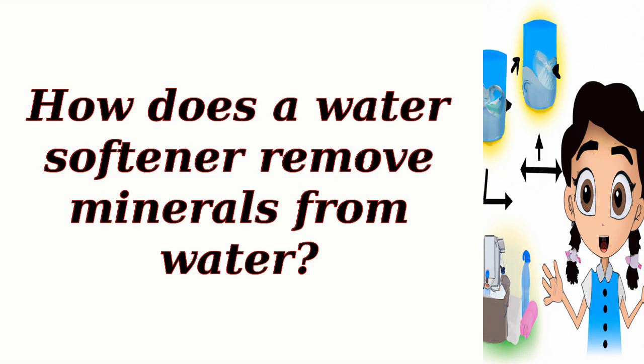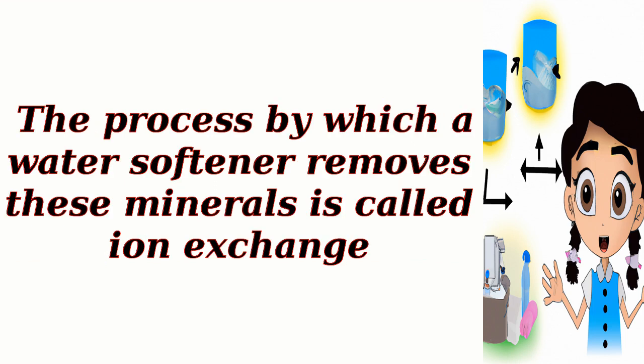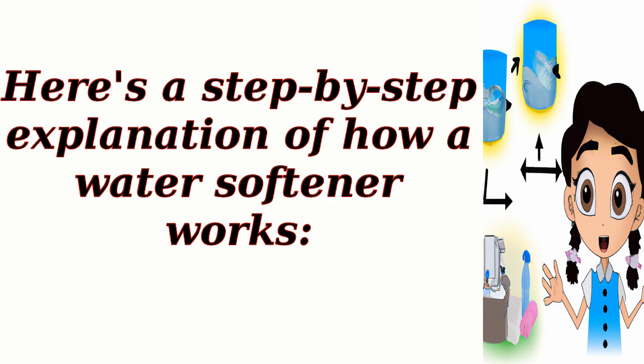How does a water softener remove minerals from water? A water softener is a device designed to remove minerals, primarily calcium and magnesium, from hard water. The process by which a water softener removes these minerals is called ion exchange. Here's a step-by-step explanation of how a water softener works.